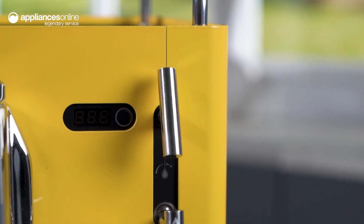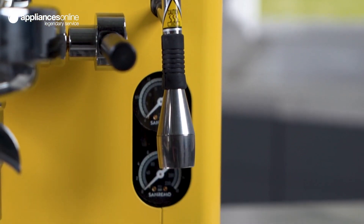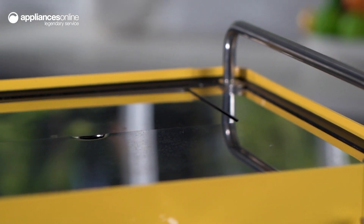The Wi-Fi connectivity allows for remote on/off and management of the water tank and filter. Get stats of your daily, weekly and monthly coffee and water consumption, making it easy to track and manage your coffee usage.